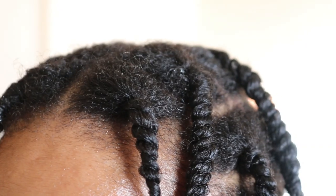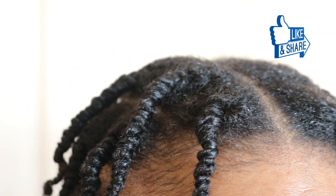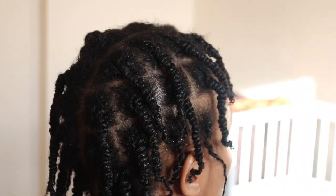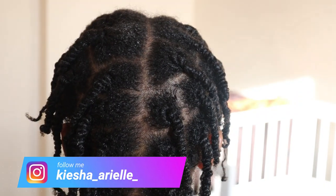And guys, please don't forget to like, comment, and share my content if you found it very helpful, because this helps YouTube to know that my video is of value and they will be able to push my content out to others who may be able to benefit from it.